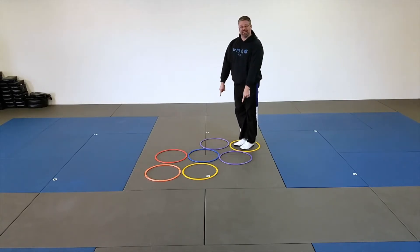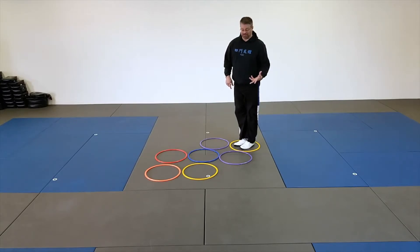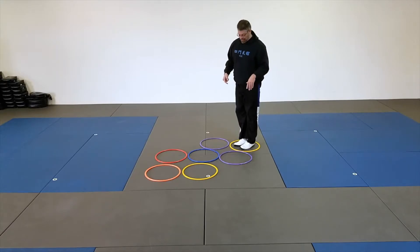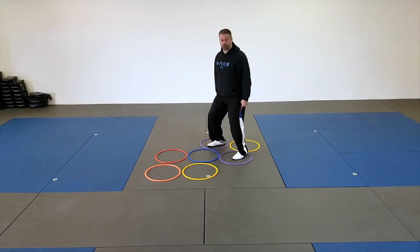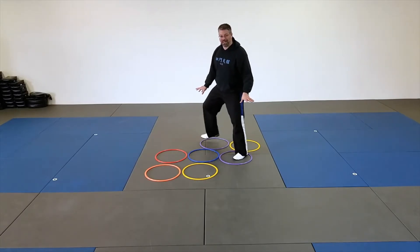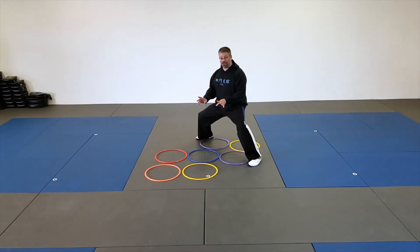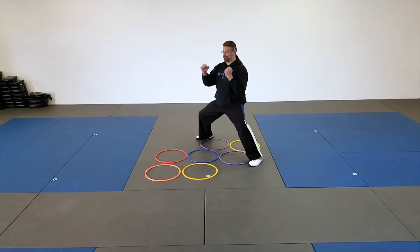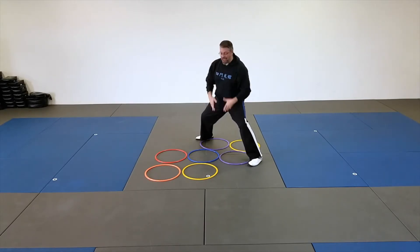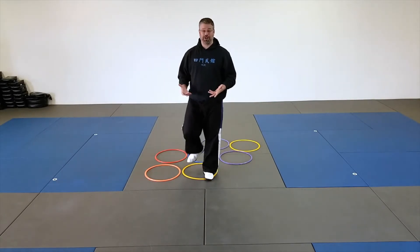If they land in a double set of rings, they're going to use a middle stance. These rings are a little small for me, but you'll get the idea. What they'll do is spread the feet and bend the knees — I'm going to widen my feet out a little bit here. They'll bend their knees, hands up, and they'll do two punches: one, nice and straight, two, and then they'll continue on that pattern as they go.